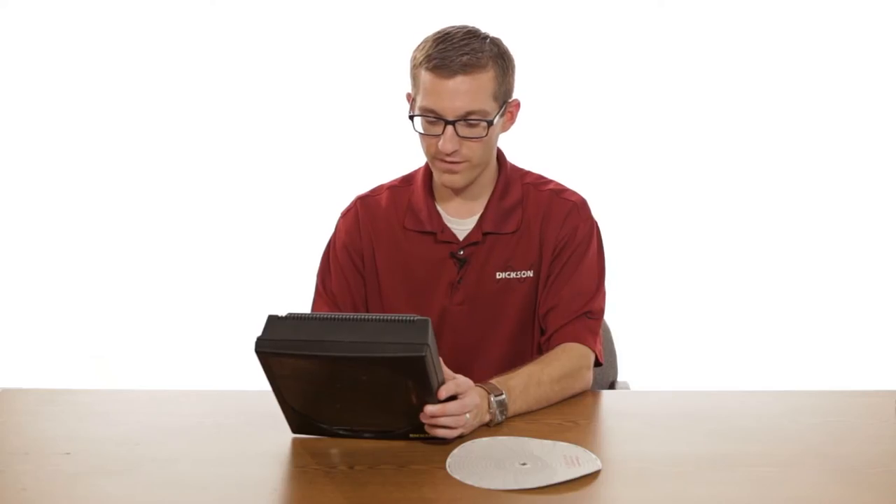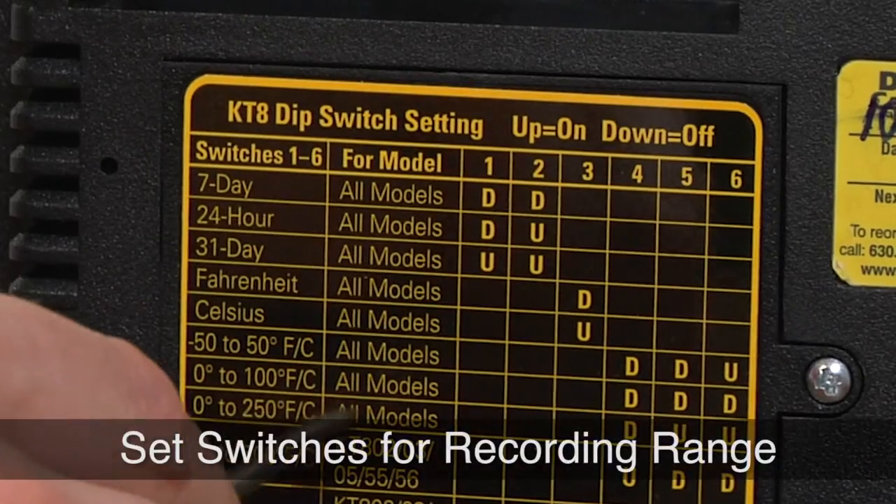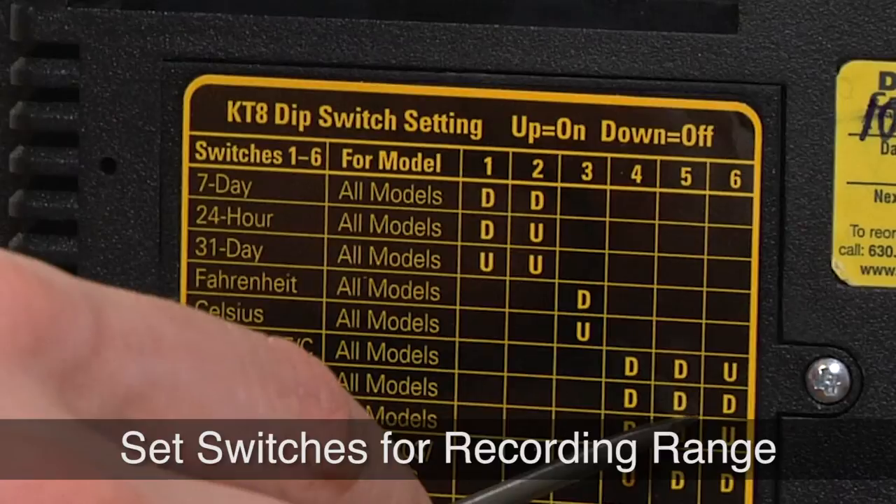For positions four, five, and six, those will be determined by our recording range. We have a zero to 100 chart, so we're going to be down, down, down.